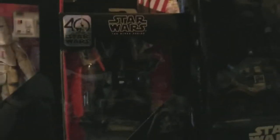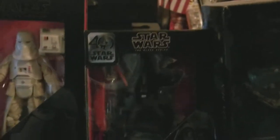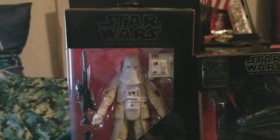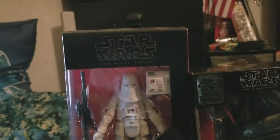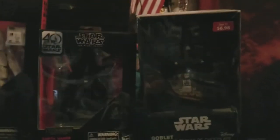I have my Star Wars Goblet right here, which is Darth Vader — really nice. And I got my two Black Series figures. I have my Darth Vader figure from the 40th anniversary, and I have my newest Star Wars Black Series action figure, which is the Snow Trooper. Now you may recognize this review from my Christmas video I did.